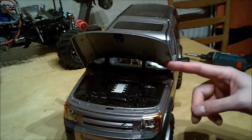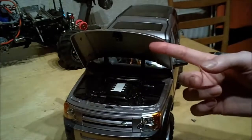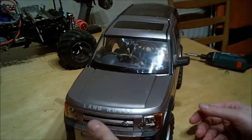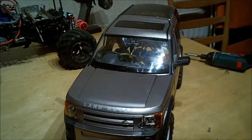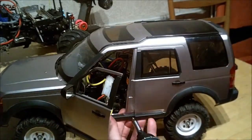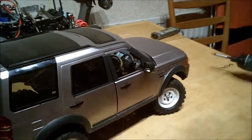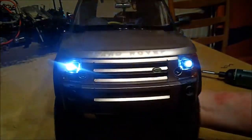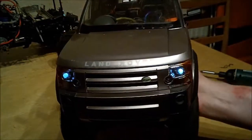I originally kept the springs that held it up while doing the body clips, but if you've seen any of the previous run videos, every time it hit a bump it just shot straight up, which was really annoying. It still doesn't sit quite right. Since I lowered the body post slightly there's a slight clearance problem inside, so I'll have to work that out.